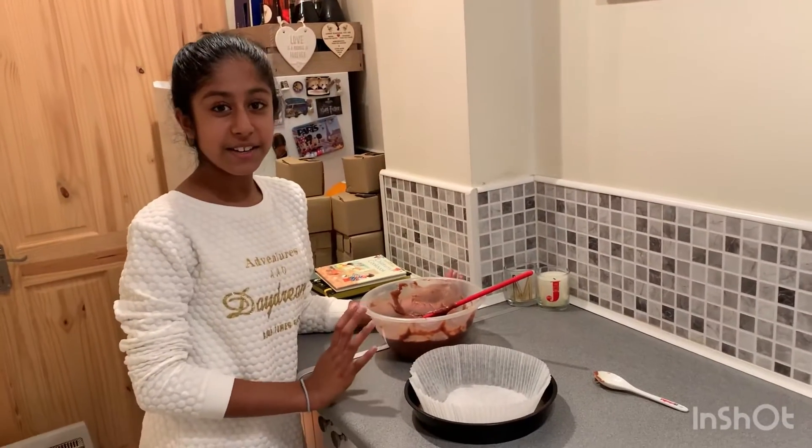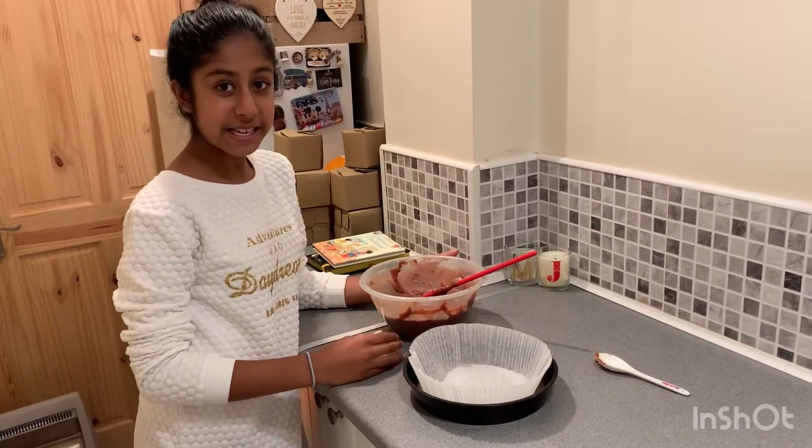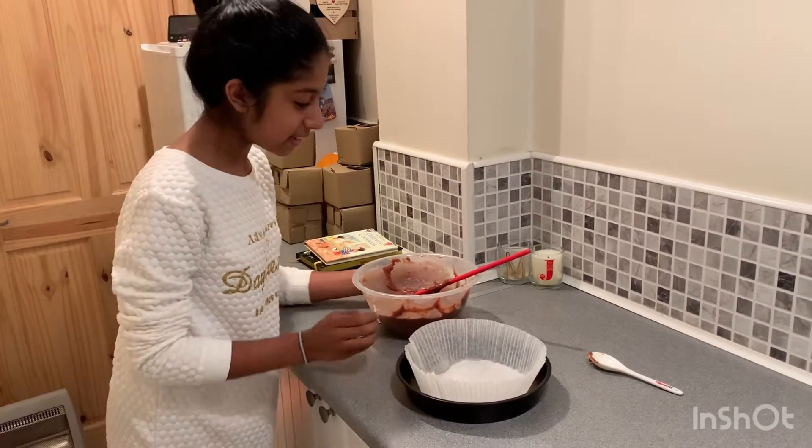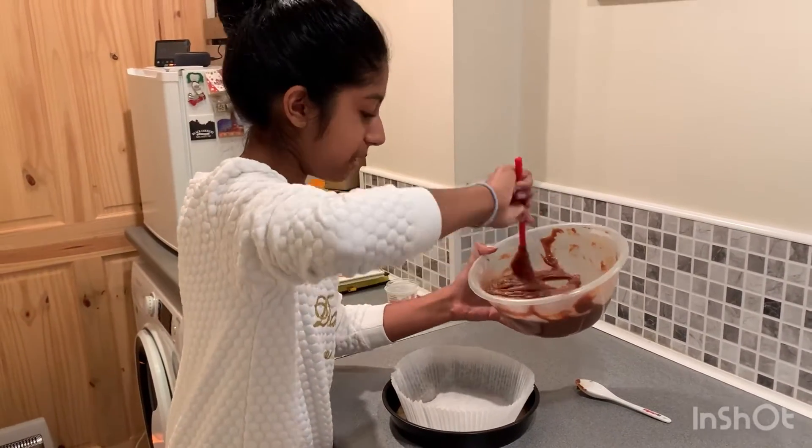So Jay has done his cupcakes and they are now in the oven, but I have decided to make a big cake because there are loads of cupcakes, so I'm going to put this into the big tin.